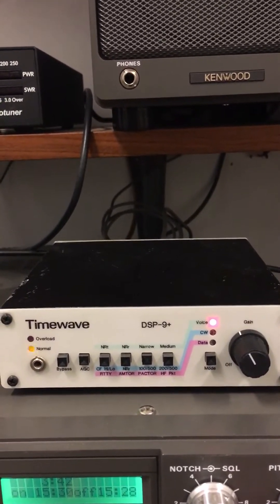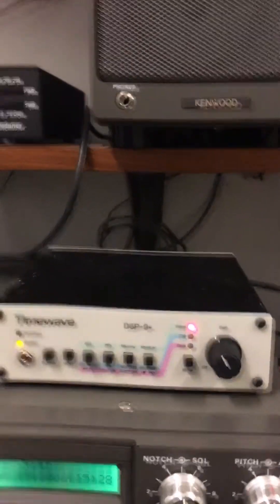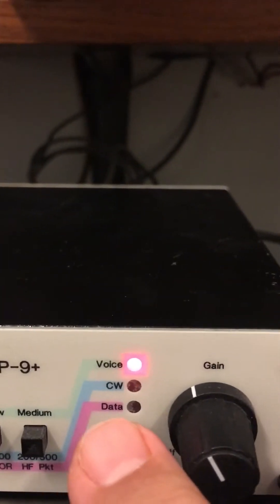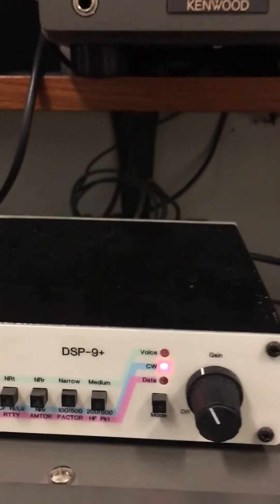First you'll hear the noise coming up. Now what I'll do is tell the DSP-9 that instead of a voice signal, we're doing CW. Listen how that cleared up.